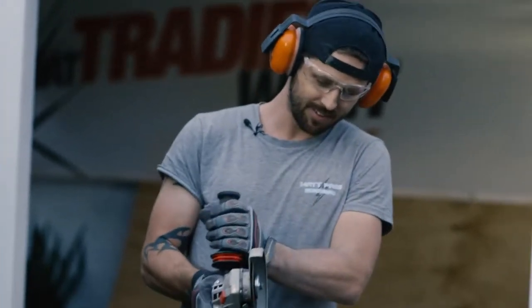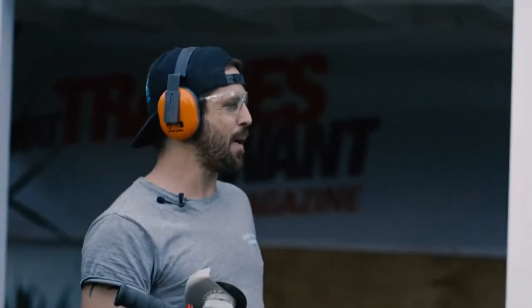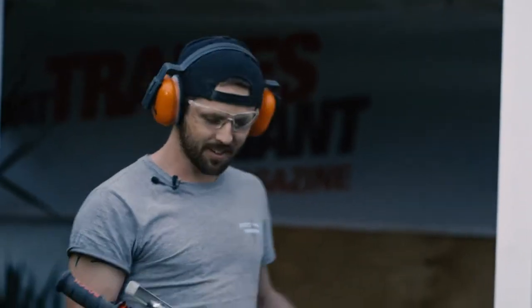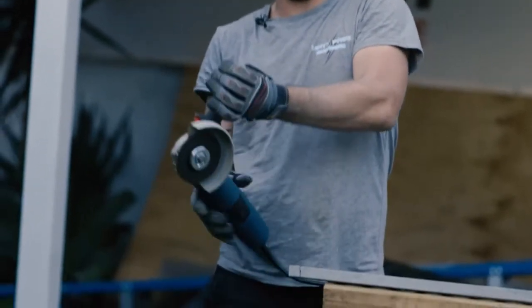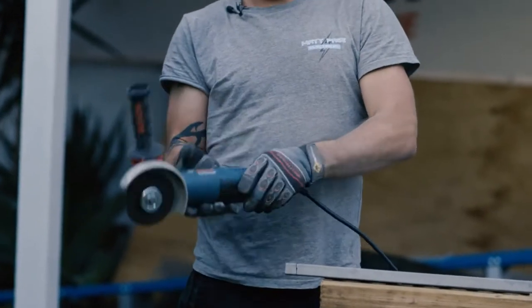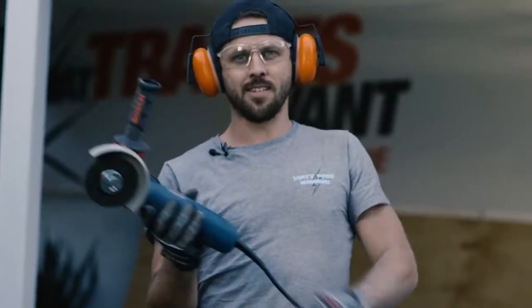Test number four — we're going to test the restart protection with some bad acting. Who's killed the power? Power's up! As you can see, the power is still off — we need to actually manually reset it before the power can come back on. Massive safety feature.